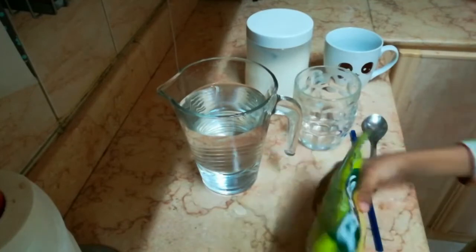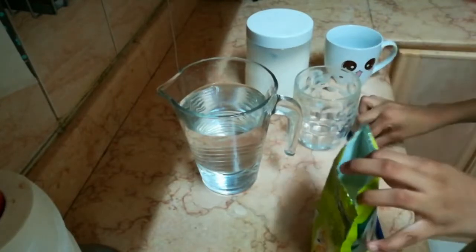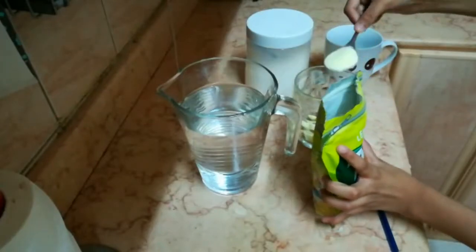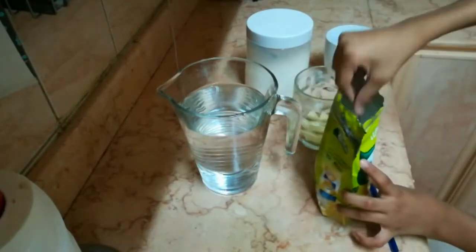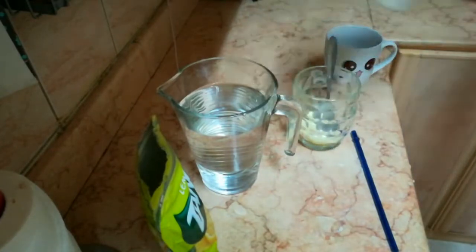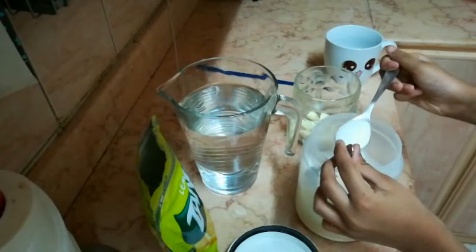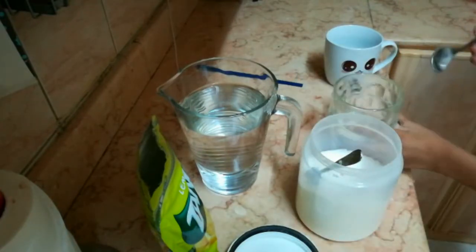First of all, we'll take Tang and open the pack. I'm making two cups, so we will take one cup right now. In the first cup, we will add one tablespoon — we'll totally add four tablespoons across the two cups. Now we're going to take the sugar. We take two tablespoons of sugar.